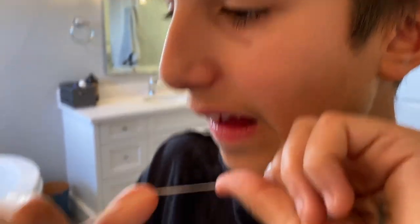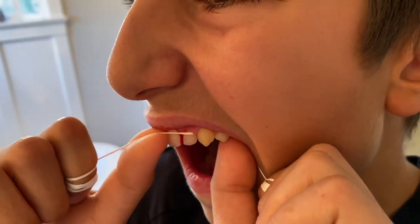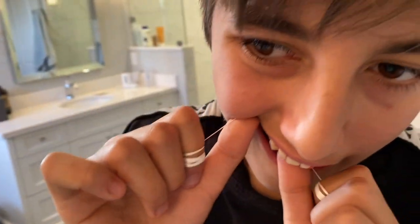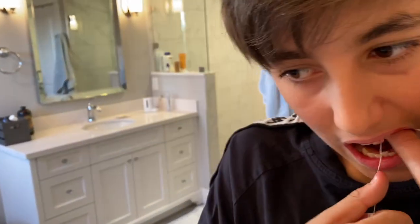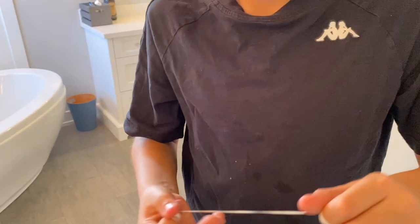Use your thumbs for the upper teeth — that's right. And you want to be gentle; you don't want to be slashing your gums, just gently moving up and down. Now try to do the bottom teeth. When you rinse, get rid of the blood. To do the bottom ones, use your middle finger — don't try to use your thumbs.